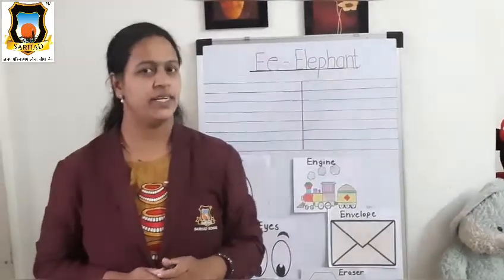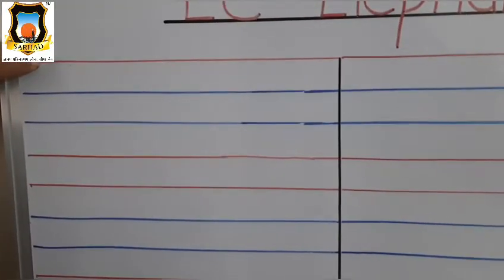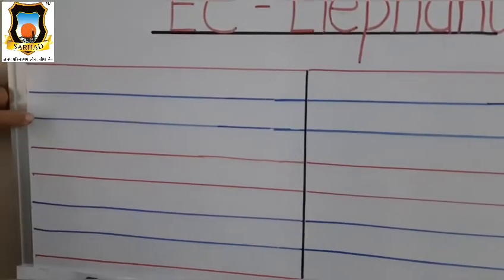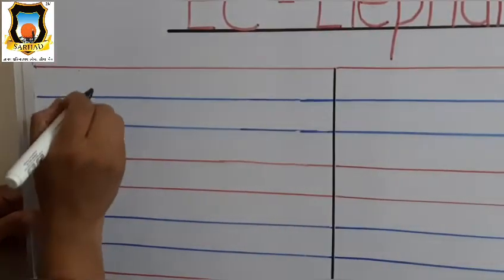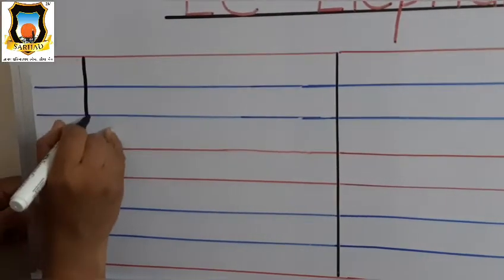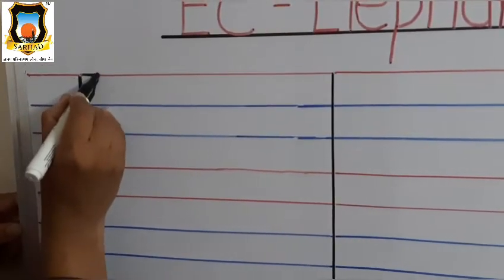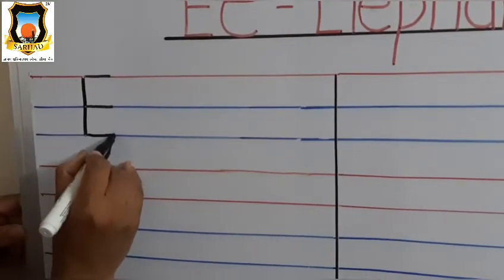Very good, student. Now let's see how to write letter E on the board. Student, tell me which line is this? This is first red line, first blue line, second blue line, and last red line. Very good. So first put your pencil on the red line, draw standing line up to second blue line and how many sleeping lines? Yes, three sleeping lines — first on red line, second on first blue line, and third on second blue line.